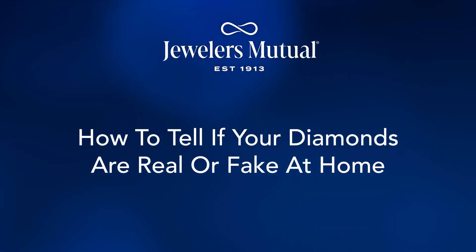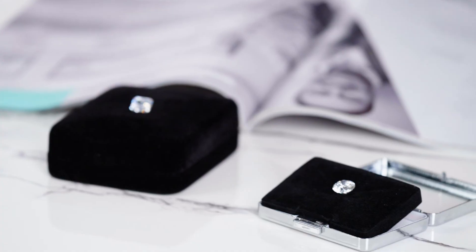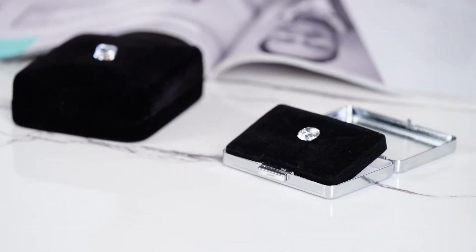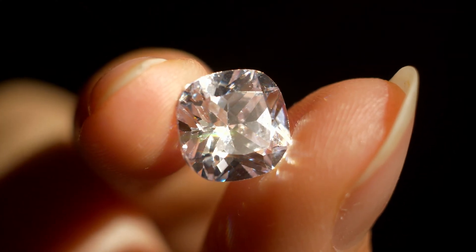Want to know how to tell if a diamond is real? These simple at-home tests can help you crack the code. The absolute best way to find out if your diamond is real is to visit your preferred jeweler. But imagine a scenario where you found a diamond on the side of the road while walking your dog. You've searched high and low for any paper trail to an original owner, only to come up short. What's next? Is it real? How can you be sure you have a legitimate diamond in your possession?